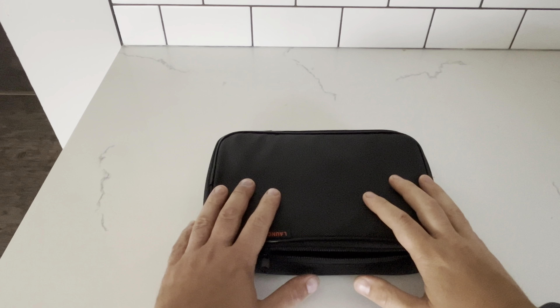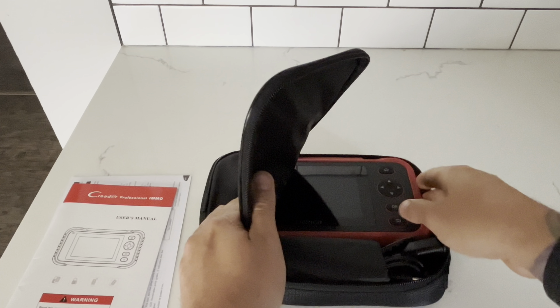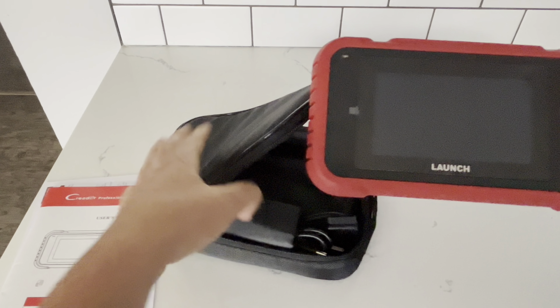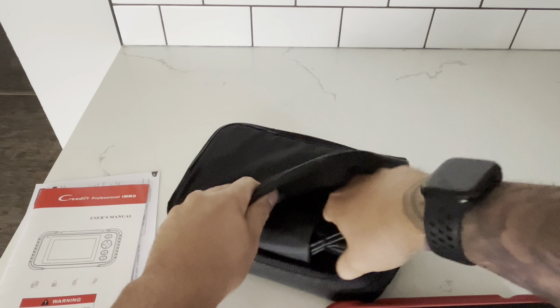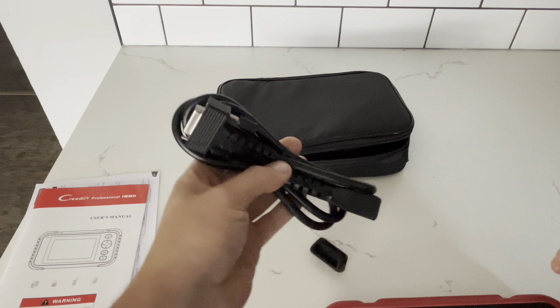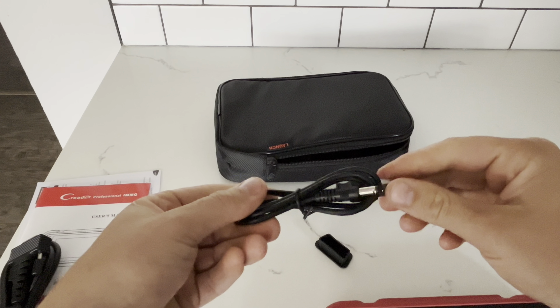The packaging for the scan tool is very minimal. Inside you've got a nice nylon carrying case, a manual and some instructions, the actual device, and your 16-pin connection for the car.